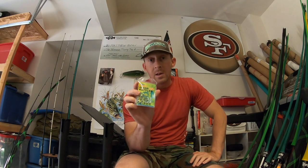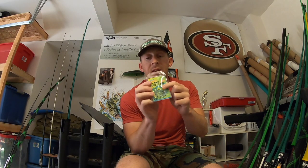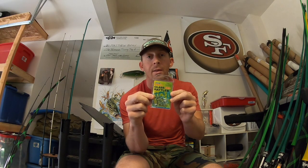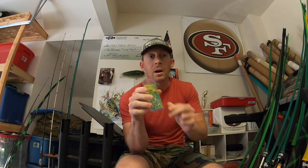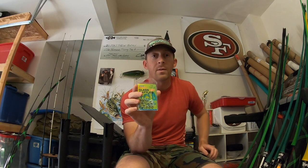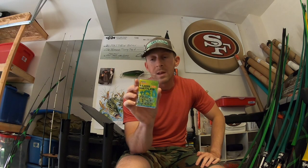I do throw rattles in my frogs. These are the Gene Larue glass rattles — they come in a pack of 15 and are cheap. Sometimes the holes in the frogs on the bottom are too big and these will fall out. What I do is wrap athletic tape around them to make them thicker, shove them up in there, and they don't come out. Even if they do fall out, they come in a pack of 15 and they're cheap, so it's not a big deal.